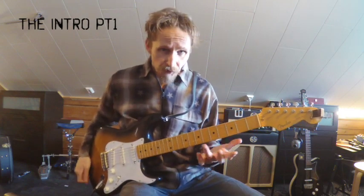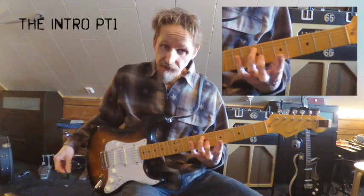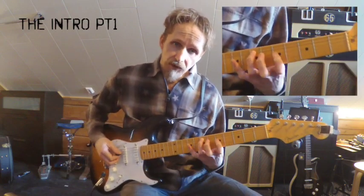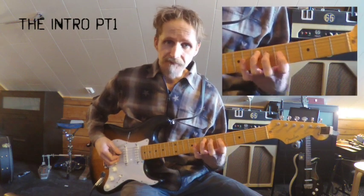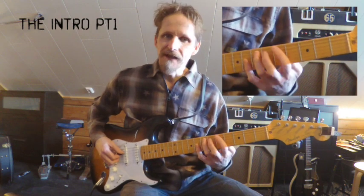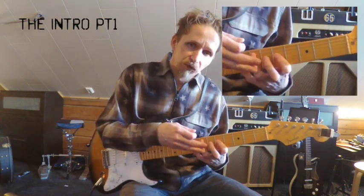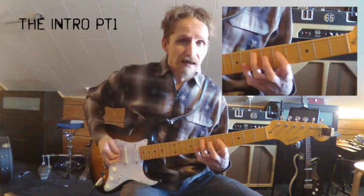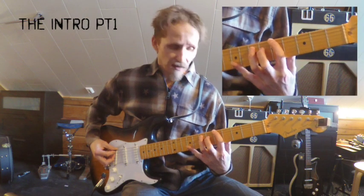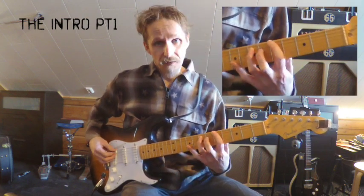What you do is you sort of anchor the third finger on the seventh fret of the second string, and then the index finger is going to move from below it and then to above the finger. This could lead to — as you move the index finger — wanting to move the third finger as well. So we're going to practice this motion, moving from the fourth string and then to the fifth string with the index finger.